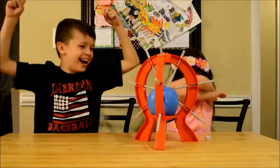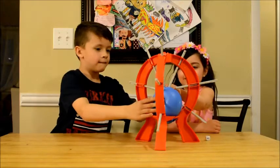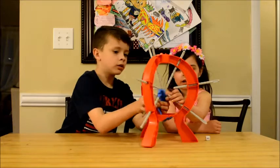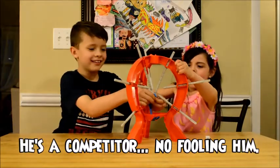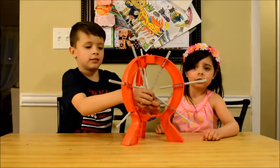Woo! So wait, this time that means you win, right? No, you popped it — you lost. You know what? Everybody wins, because we had fun.